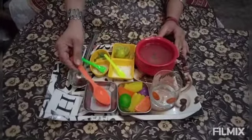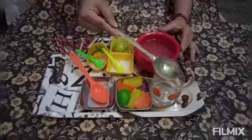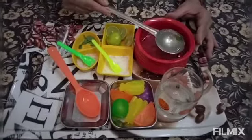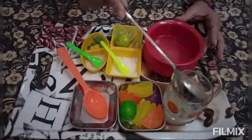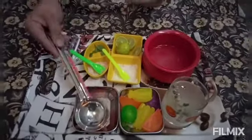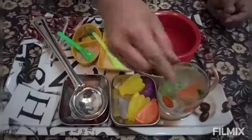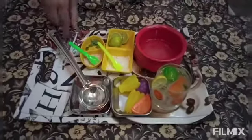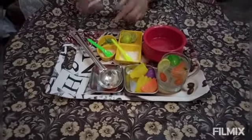Now, with the help of the serving spoon, we'll take this and put it in the glass. It's looking yummy! We'll put some ice cubes, a slice of lemon, and then we'll put the straw.